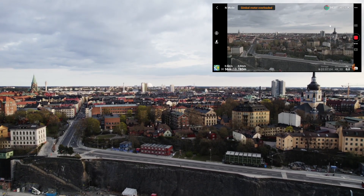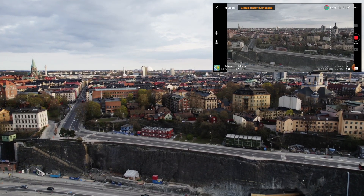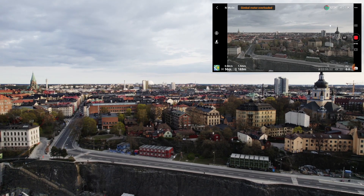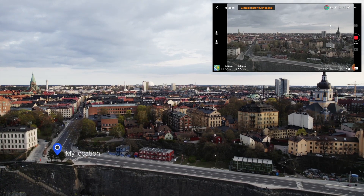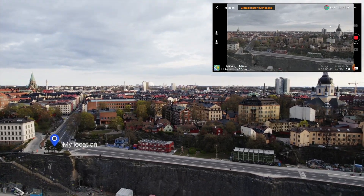There you see the app — I've started recording and that's how it looks: 'Gimbal Motor Overloaded.' The distance to where I took off is almost 170 meters now. I'm going to start pointing the camera toward me and trying to fly back home steady.